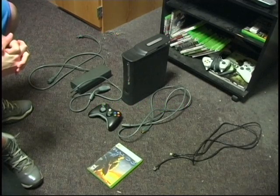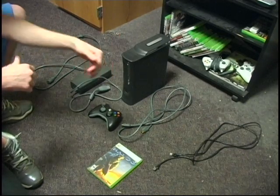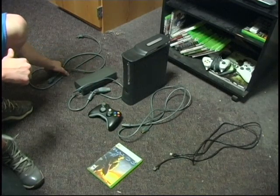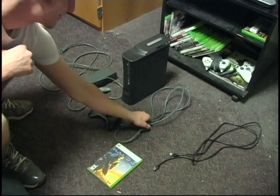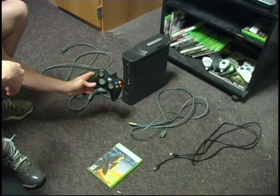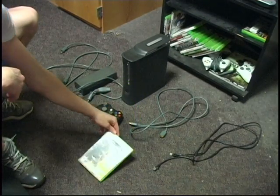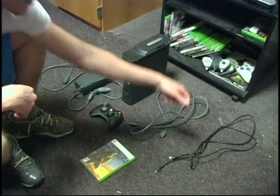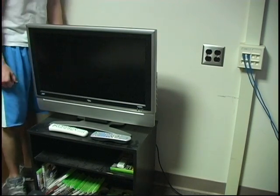To set up an Xbox 360 you will need an Xbox 360, a power brick, a power cord, audio video cables, a controller, a game, and an optional ethernet cable. You'll also need a TV and two open outlets.